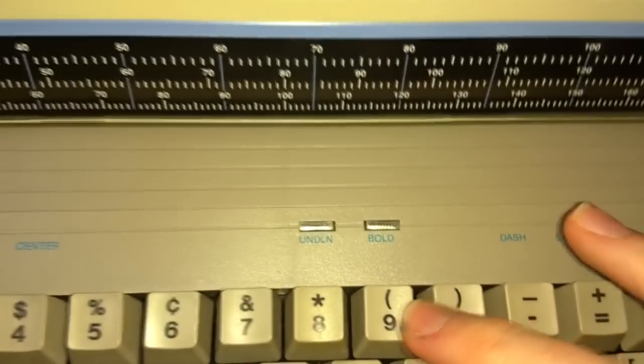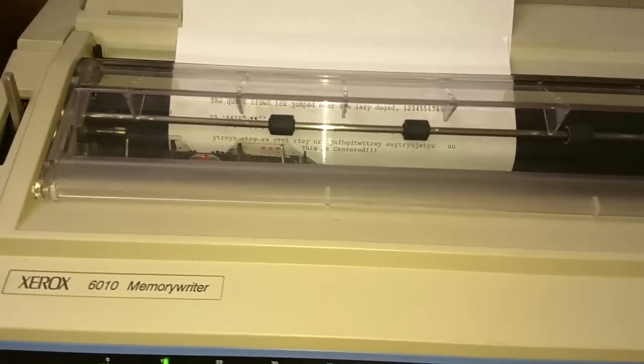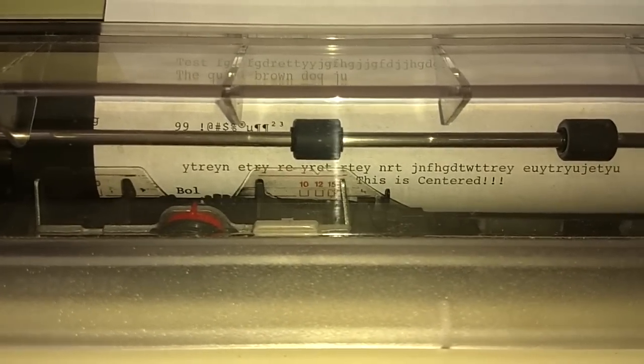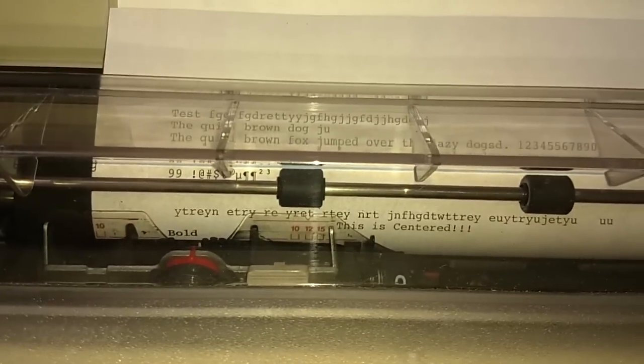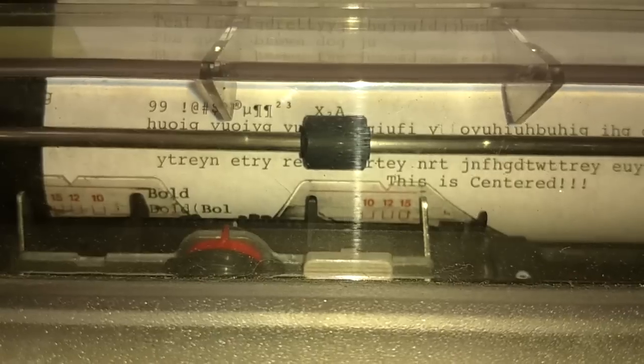Something this has that my Smith Corona doesn't: it has underline and bold. I'll do bold first. In the Smith Corona video I showed how you can make bold letters by typing a letter, backspacing, typing it again a few times over and over. Well, this thing does the same thing but automatically. With bold activated, you can see it punches the letter twice. If I turn bold off and type the same thing again, you can see that it is indeed bolded. What's kind of neat is when it does a correction on a bolded letter, it does the correction twice — just to make extra sure the print is going to be pulled off the page. Very, very cool.